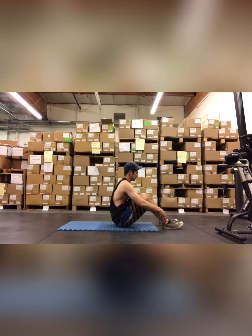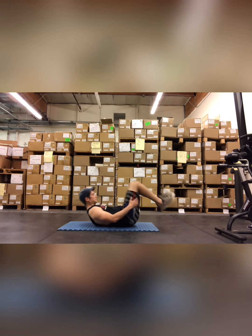Start off with some Tabata work. It's going to be EMOM every 90 seconds for 10 rounds — so 15 minutes total.